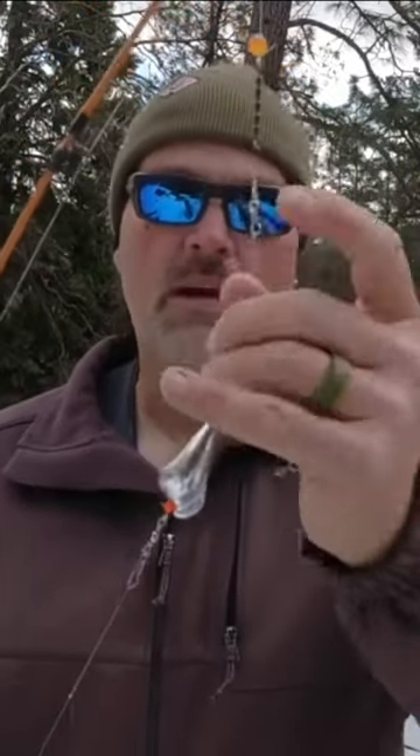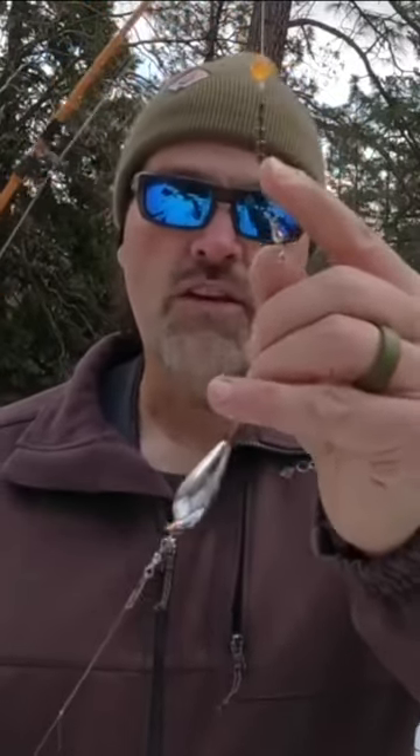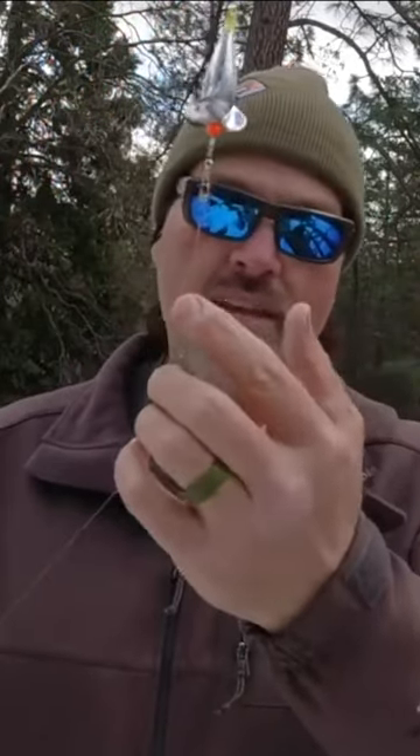I rig them on a short piece of line so I can insert them in my rig between the trolling swivel right there at the end of my main line and my leader, which starts right there. I can run any number of different offerings behind the Turbo Flasher.